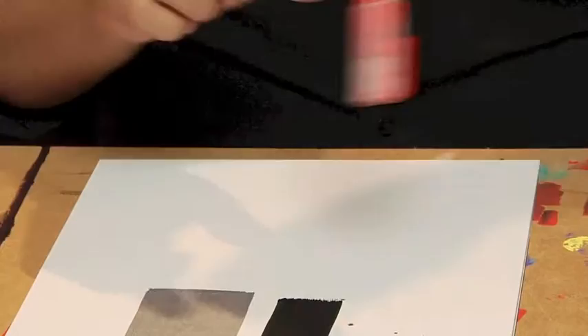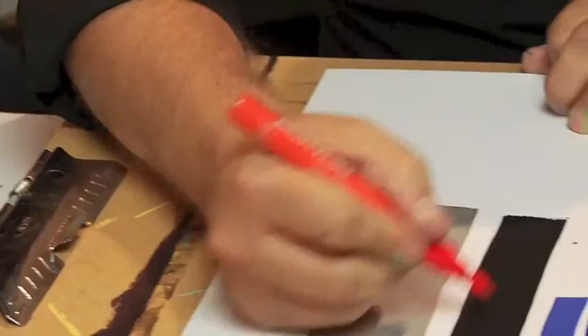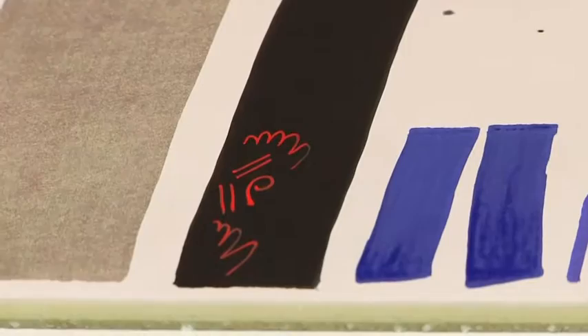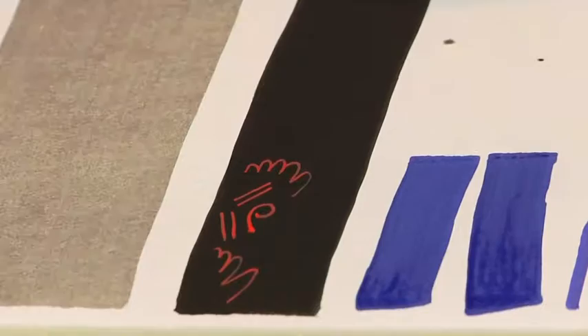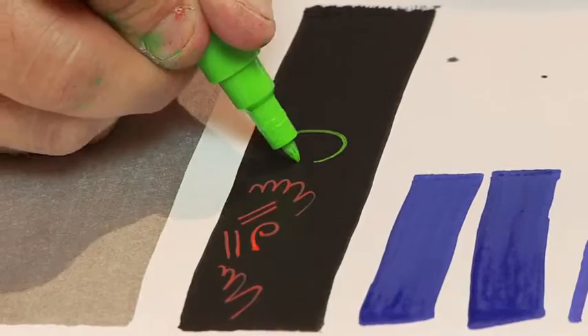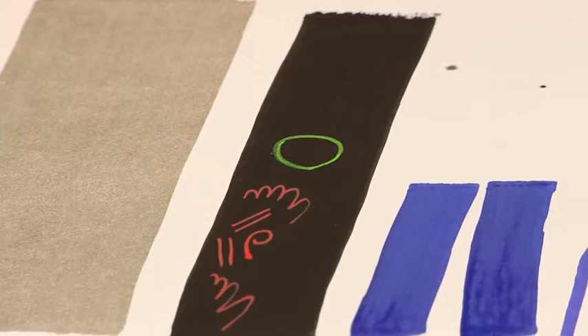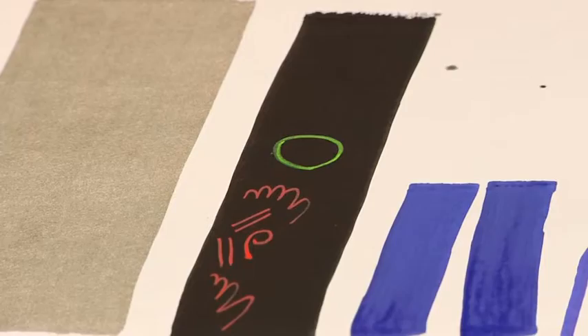Now let me show you some art that I've done. With this marker — I just drew this — and that red really stands out. The great thing is you can really get a solid line, especially on black, which a lot of times is hard to do. These paint markers are really opaque. Fantastic product from Montana.